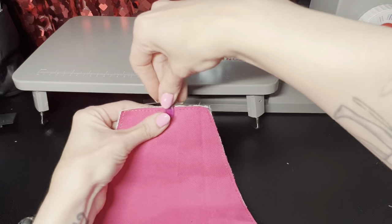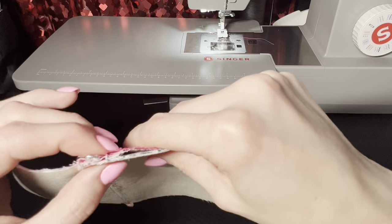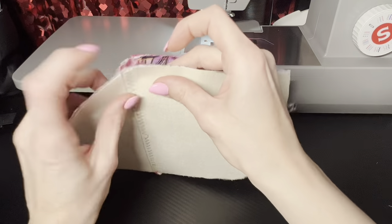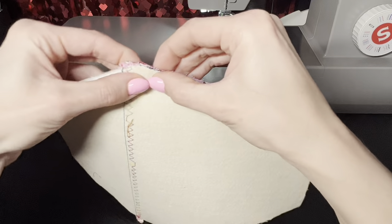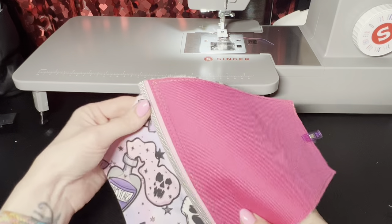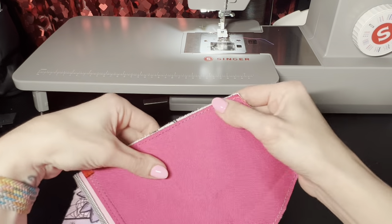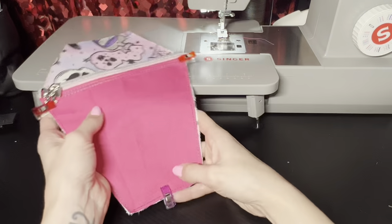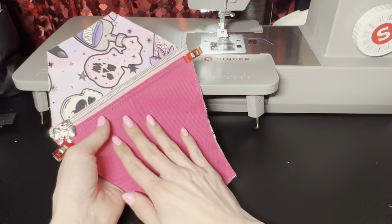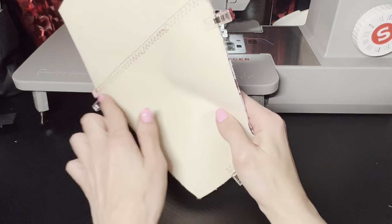Make sure everything is even where it's supposed to sit. I want to make sure that the tip of the pocket here is with the tip of the coffin. Then I'm gonna press this first because it's all wrinkled, and then I'm going to baste the back panel on there now that we've got that on there.